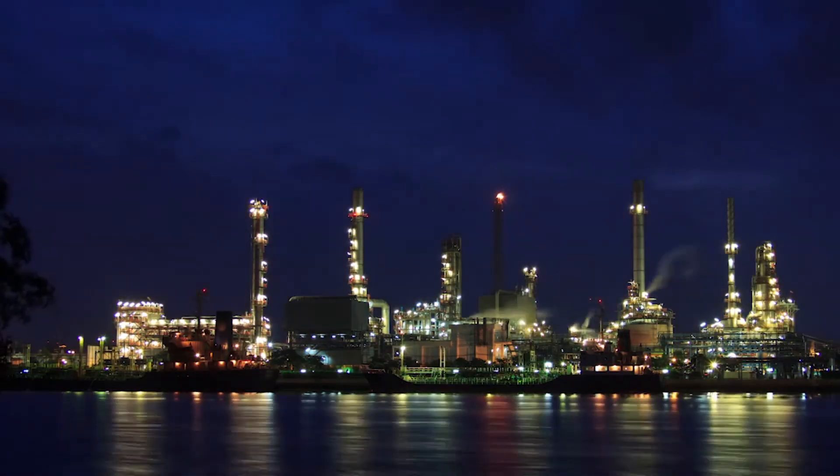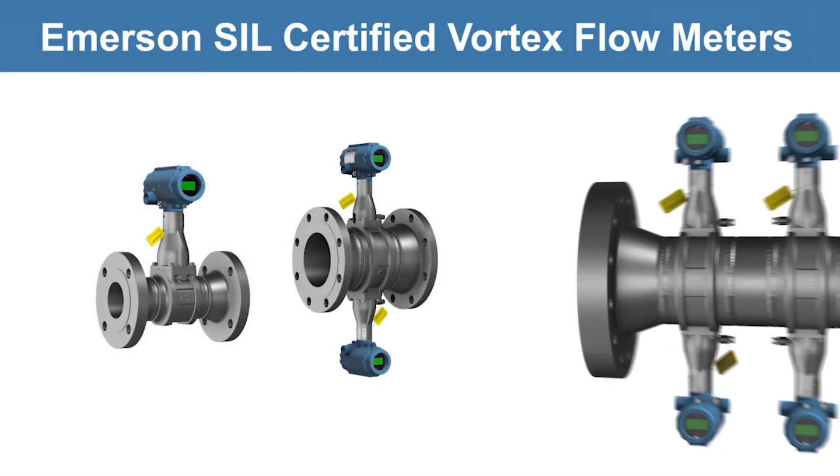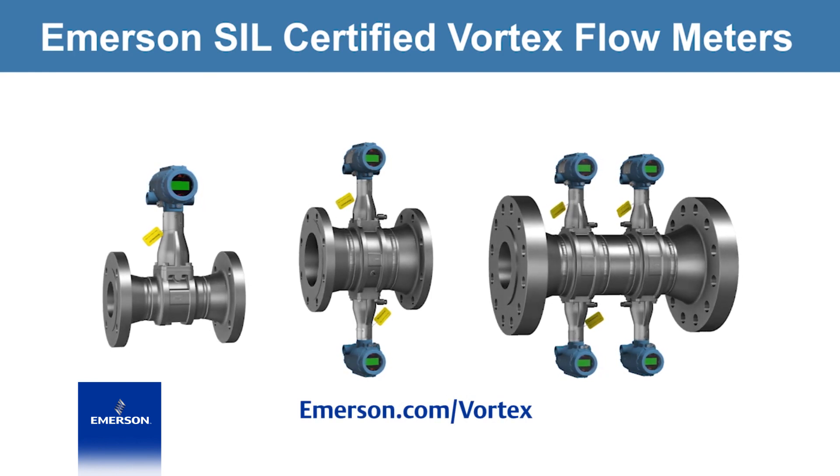When plant safety is at the forefront of your operations, depend on Emerson SIL-certified vortex flow meters to protect and ensure the safety and reliability of your facility.